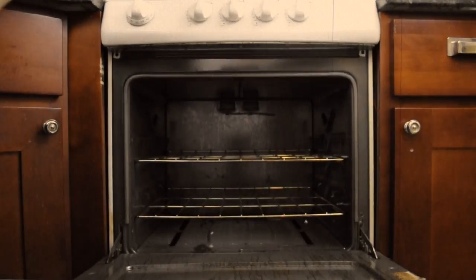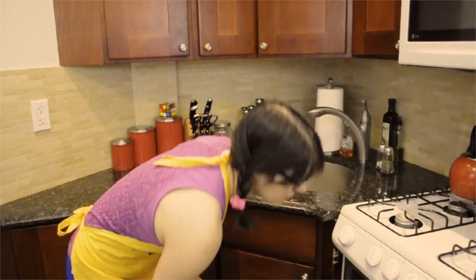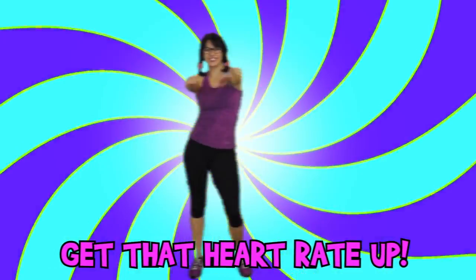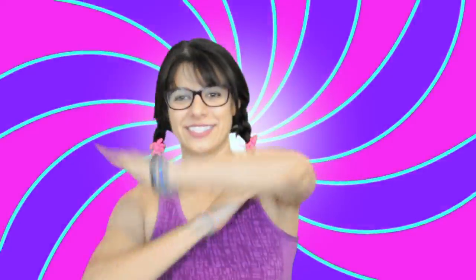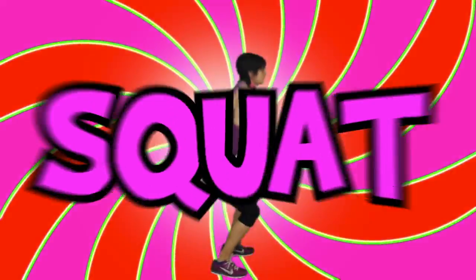Put them in an oven preheated to 350 degrees Fahrenheit for about 15 to 20 minutes. These won't take long since they're small, so why not burn some quick calories by putting on the radio and doing the boogie? Believe it or not, dancing around your apartment — or anywhere really — can be a fun way to burn extra calories. It's important to get your heart rate up, especially if you don't have time for the gym.